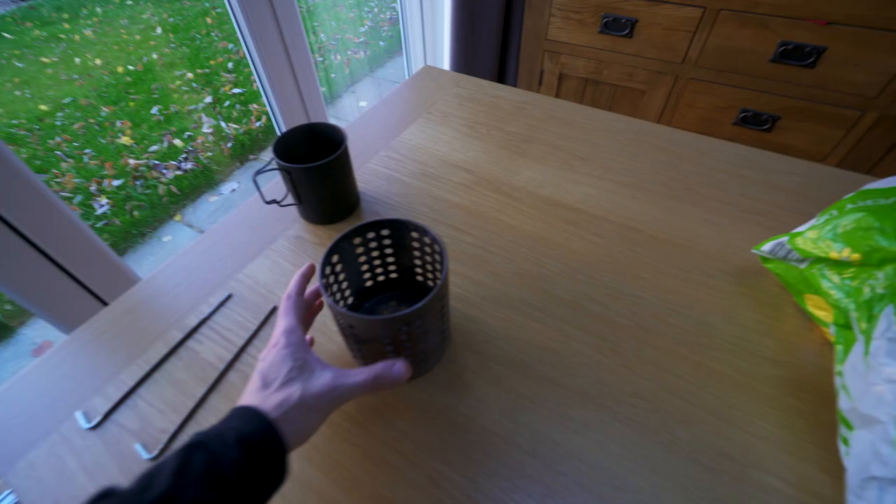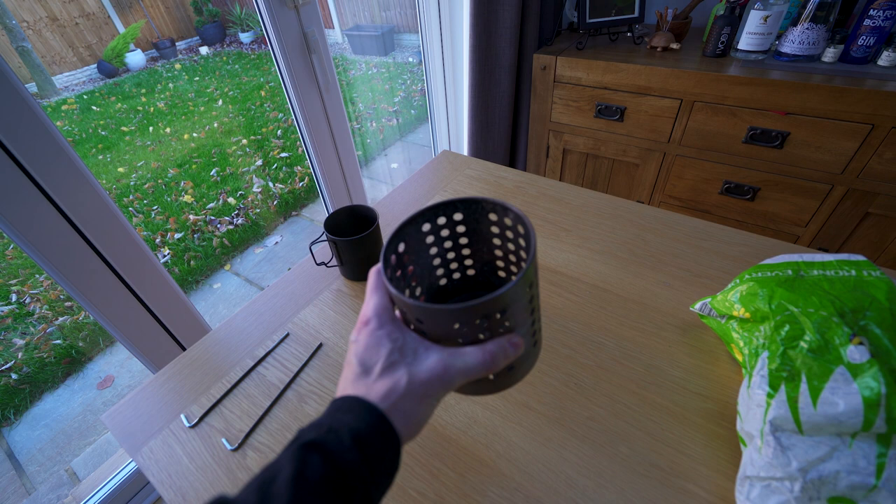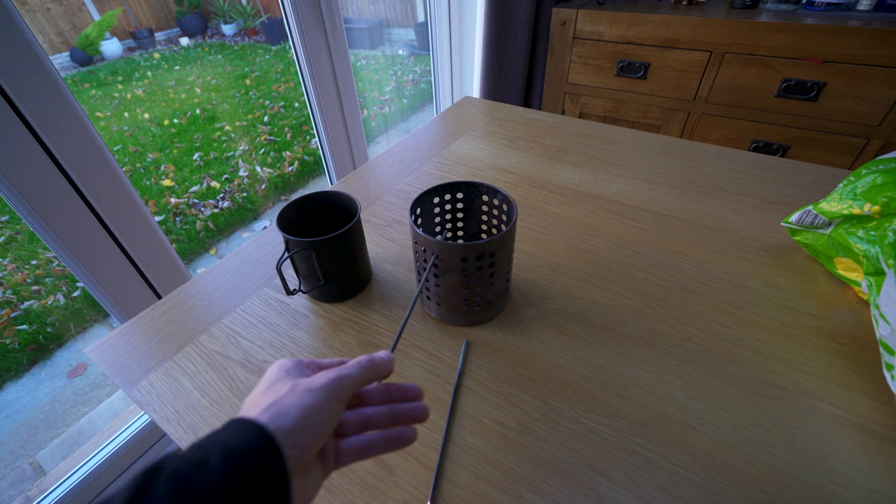Yes, I am of course talking about the legendary IKEA hobo stove. For the people who don't already know, the IKEA hobo stove is simply a stainless steel cutlery drainer with pre-made holes that you can purchase from IKEA. It has pre-made holes for ventilation and these holes can also be used for pot supports when combined with metal tent pegs.